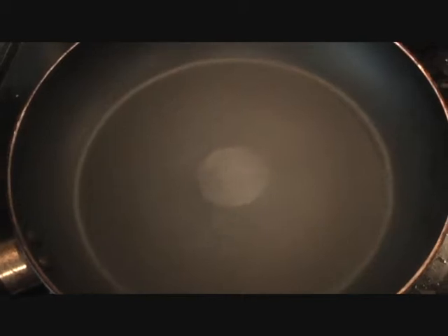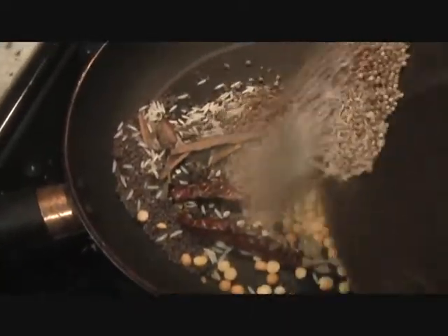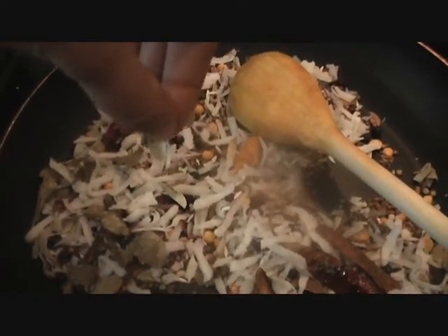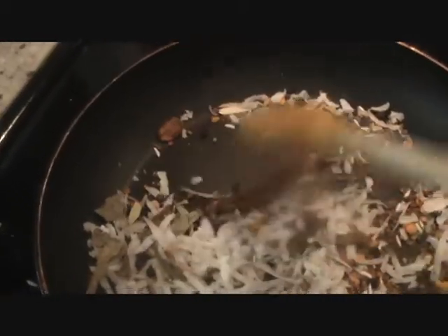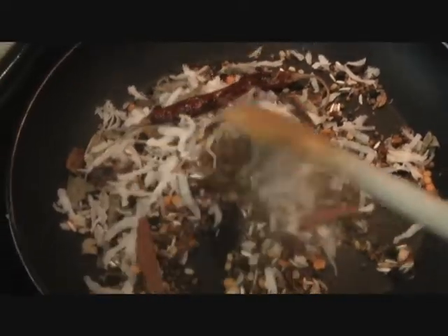Heat your tawa — that's a griddle, pan, or wok — and then go ahead and add your spices: red chilies, turmeric, dried curry leaves, and the other spices — cumin and coriander. What I have done with the green and black cardamom is take their seeds out; that helps get all their flavor. You can notice that the red chilies are turning brown and the turmeric is changing color. Just roast it slowly on a low flame for seven to ten minutes until everything is nicely done. Then we're going to let it cool down — put all our ingredients onto a plate and let it cool down.